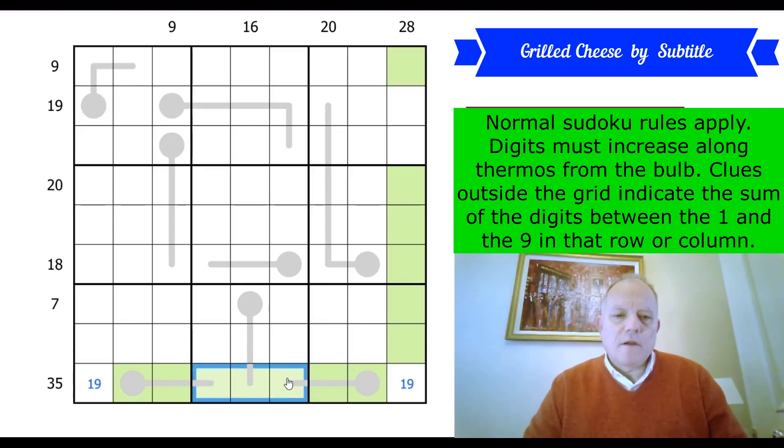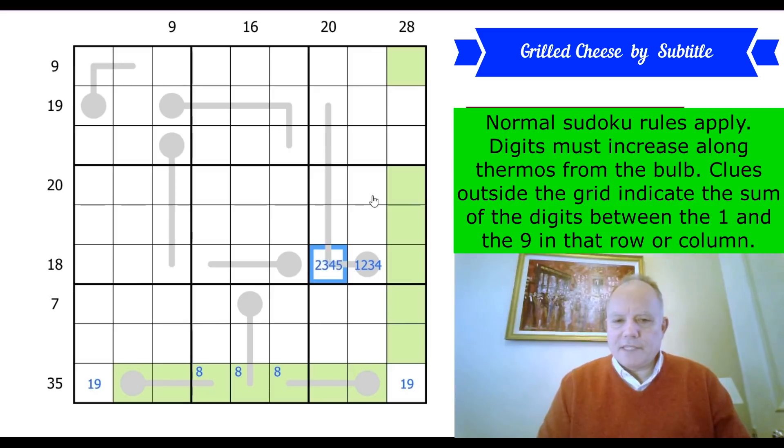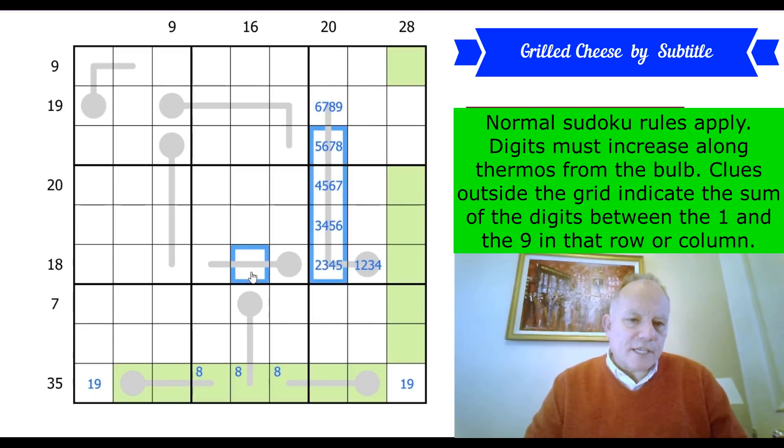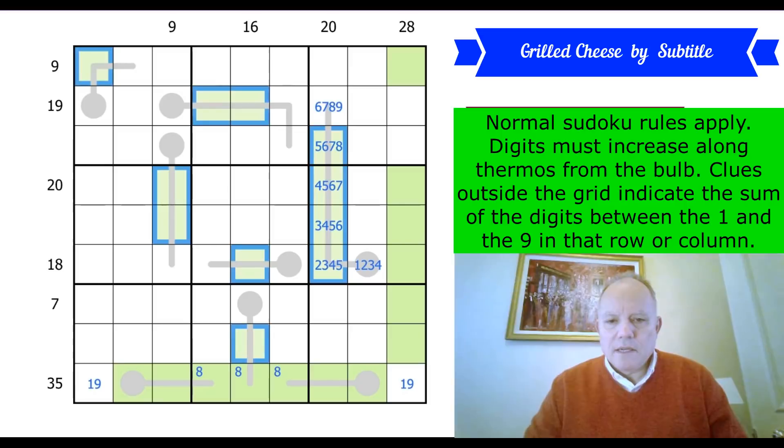Looking at the bottom row: where does 8 go? Now that 9 has gone from the row into one of those two cells, 8 must be on the end of a thermo, so it's got to be in box 8. I'm going to mark this thermo with all possibles on the longer thermos — what we sometimes call 'goodlifting.' Any cell in a thermo that isn't on the beginning or end can be coloured green because it can't have a 1 or a 9 on it.